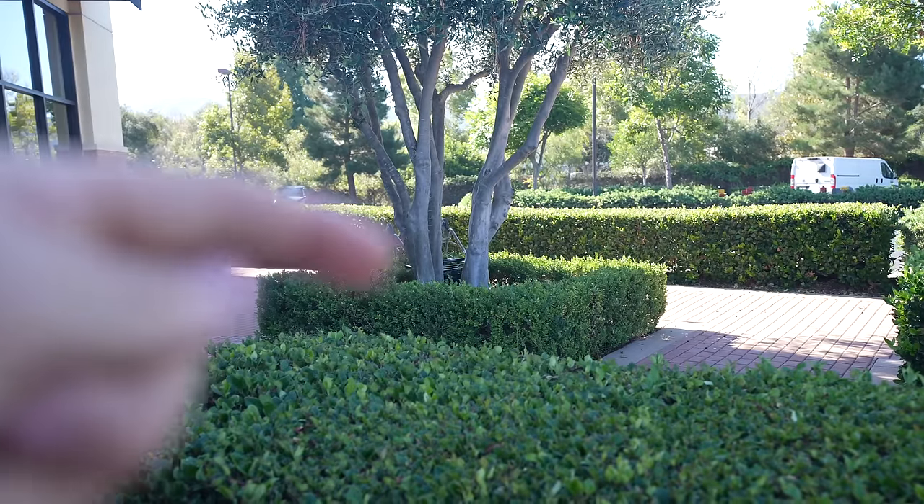I just stopped on the side of the road — I don't know if I should be filming this or not, but okay, is that a shopping cart right there? That thing's been there for like more than a week. I drive by it every single day and I never thought I needed it. I was going to the store to get something like that.